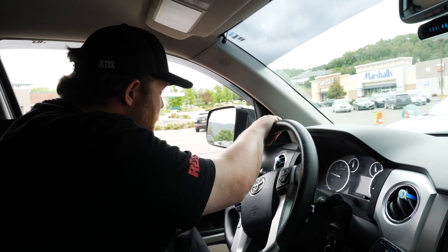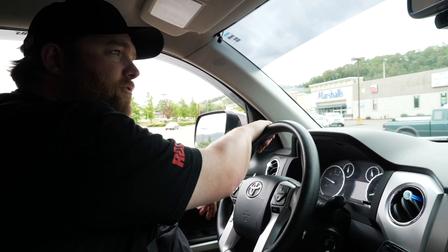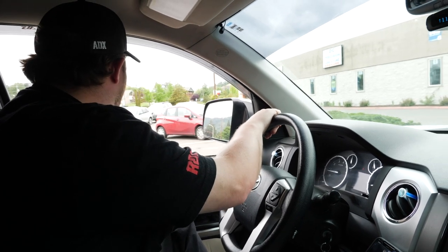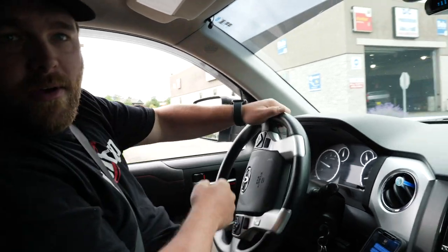We are heading to the gas station — this guy's trying to run out in front of the truck. Going to stop by the gas station, fill up, and get home. And show Marlin that we took his truck apart a little bit — see how that goes.